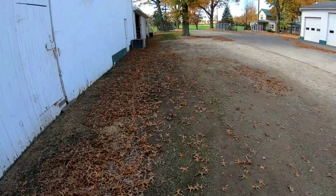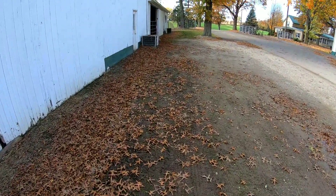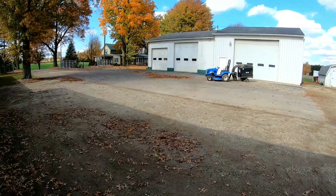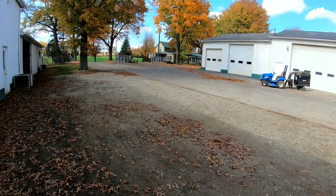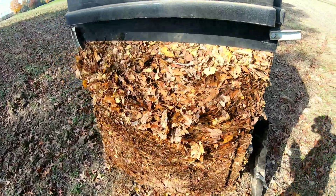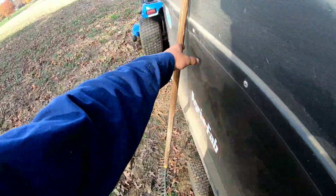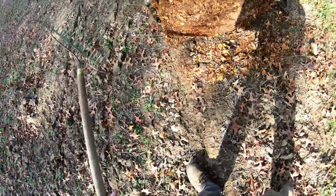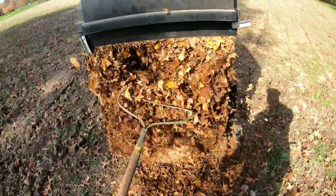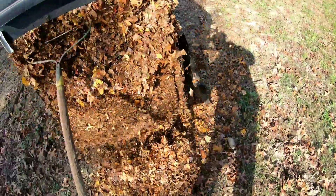I'm going to try doing leaves, which I don't know how well that's going to go considering how windy it is. It might go, it might not — who knows. That's what it looks like when it's all full — just grab your rake in, and then it'll eventually just all come out one big clump. So you hope.